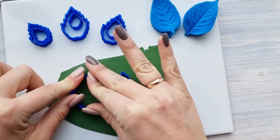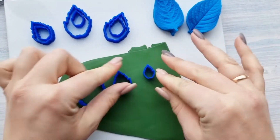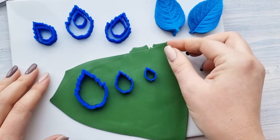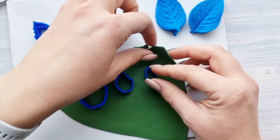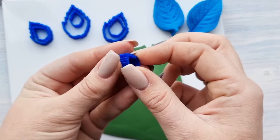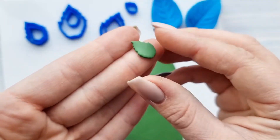I will try the big one, the medium one and the smallest one. I have rolled my clay on the pasta machine, third setting. Look at it — very beautiful.